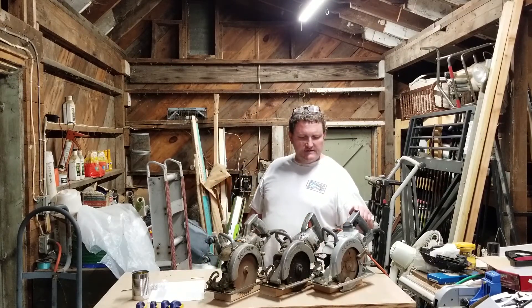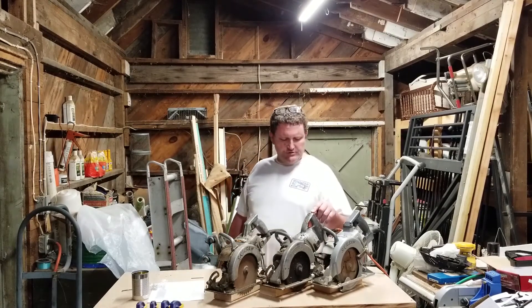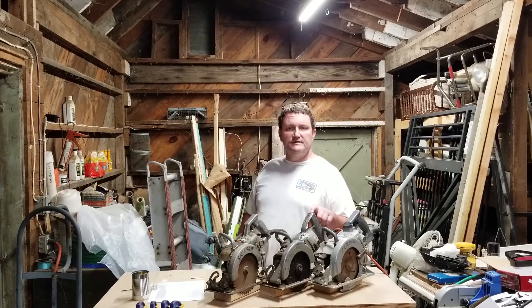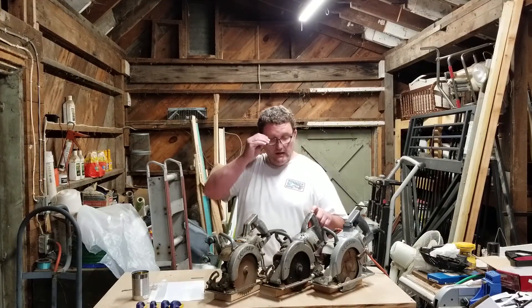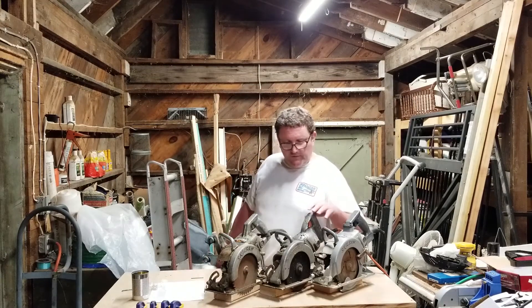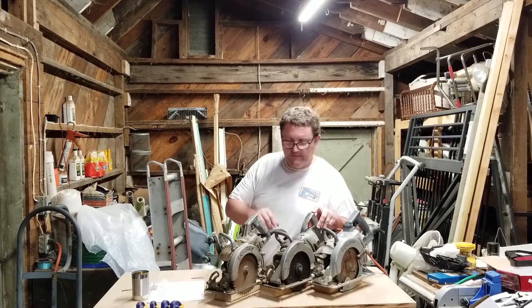So Model HD 77, this is a Type 17, about 15 years old. This is a Model 77 — I'm not sure of the type. I'm pretty sure this came from the 50s, but it's certainly later than 1952. 1952 is when Skil Saw Incorporated became Skil Corp, and so all three of these say Skil Corporation on them. Definitely these two were after 1952, but based on the serial number on this one, which starts with an A, I think it was sometime in the 1950s.